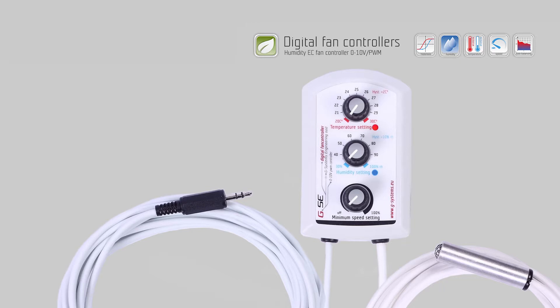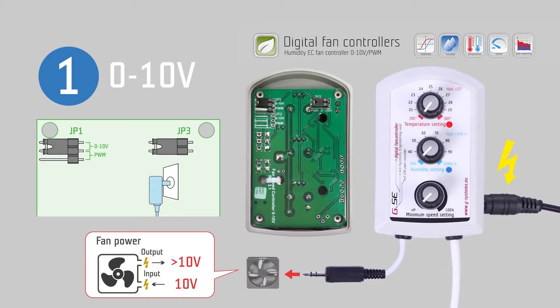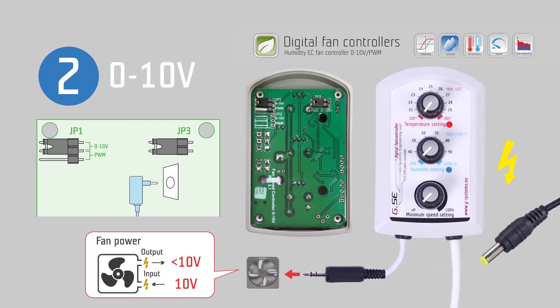You have several possibilities. You can use a classic analog 0 to 10 volts signal and use an external power supply for the EC fan controller, if your EC fan is unable to provide enough power itself. Alternatively, you can use 0 to 10 volts without a power supply, but you need to make sure your fan can provide enough energy to allow the controller to return 10 volts to the input of the EC fan, which corresponds to 100% speed.